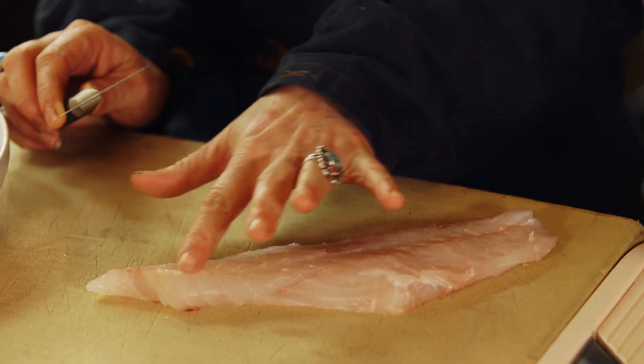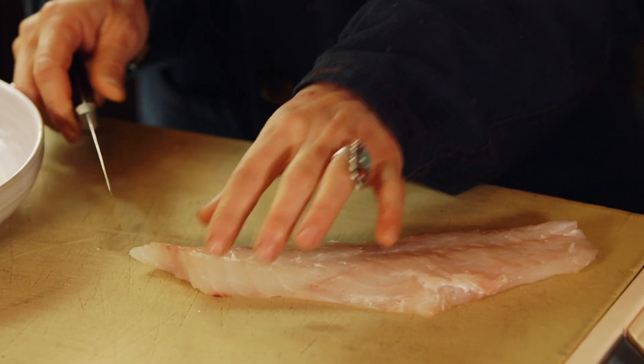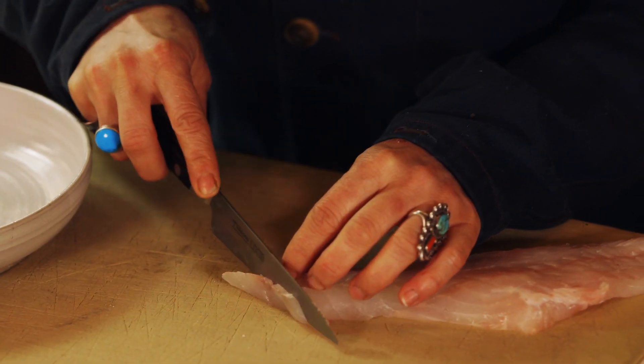When you're doing raw fish applications you want to make sure that your fish is really fresh. You know a fish is fresh enough to serve raw when it has the scent of the ocean. Really slice your fish super thin.